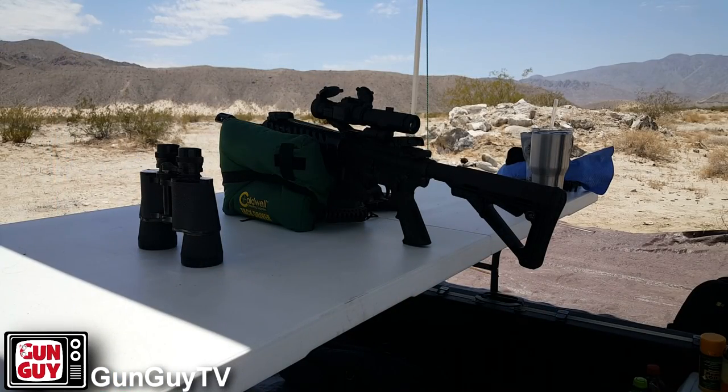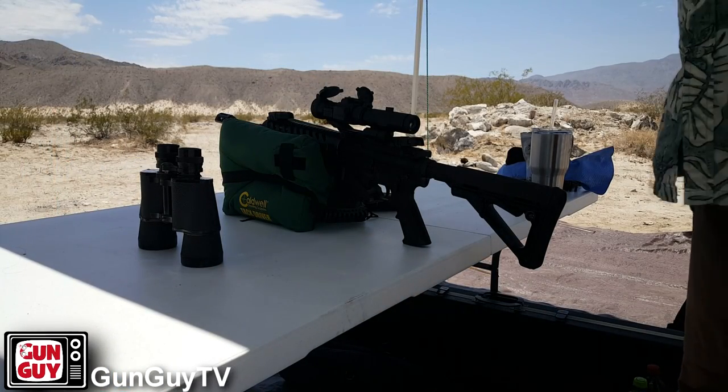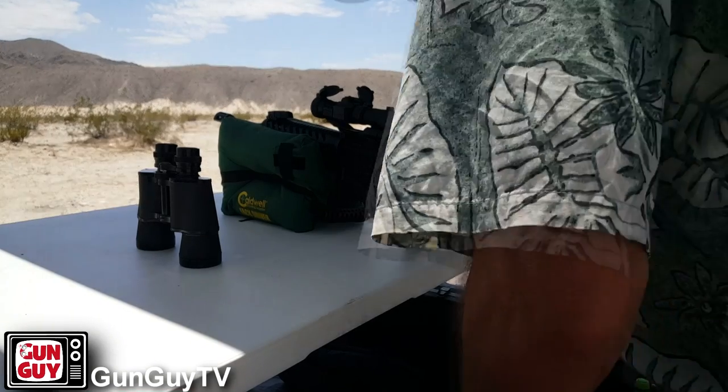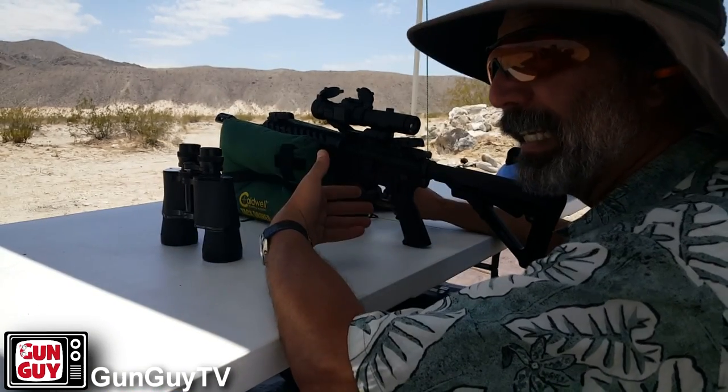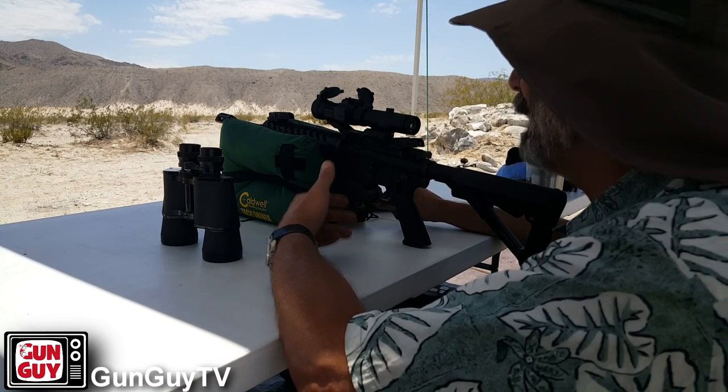The whole deal with this is that I got this — the Elemental Arms lower. It's California compliant. People give me grief all the time. I went ahead and got one after I reviewed it because I liked it.